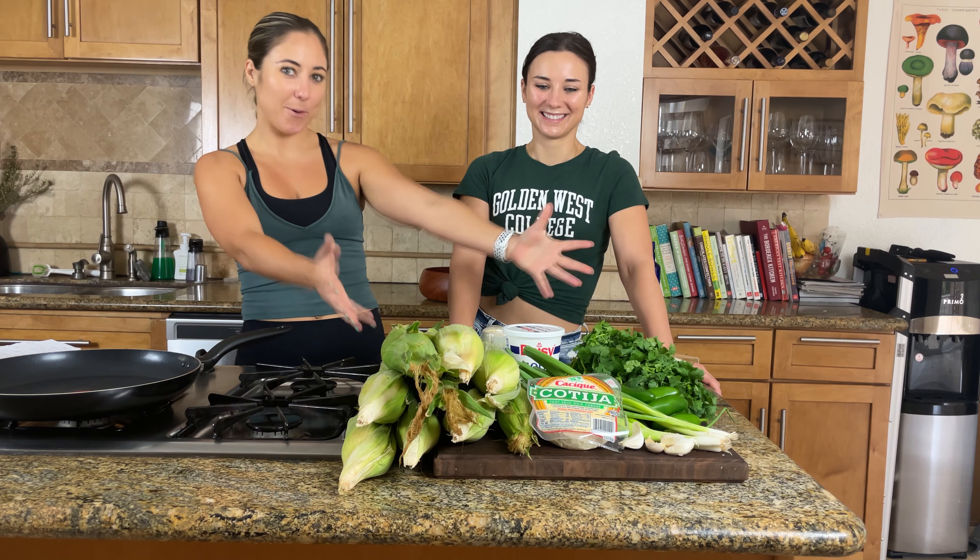Hey everyone, welcome back — we missed you last week but we are here again with a really awesome summer recipe. It is actually Fourth of July weekend right now for us, we have some friends in town, it's sunny, we're gonna be outside a lot this weekend. We want to make something that is a fan favorite: a big refreshing corn elote-style salad.